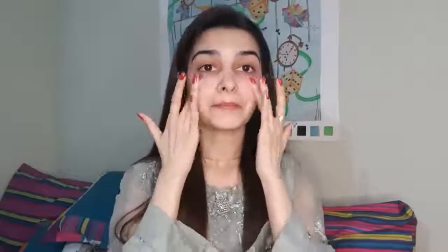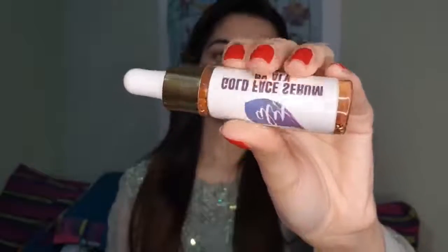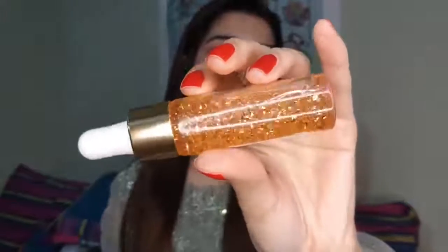After that, I will apply this gold face serum by LA. You can see the little gold particles in it. This is an organic brand and it gives the foundation a very good glow.